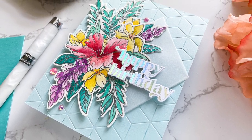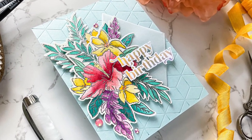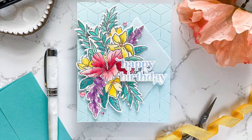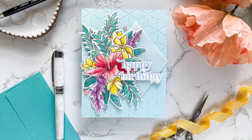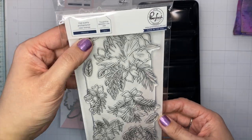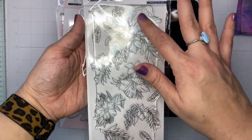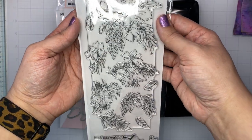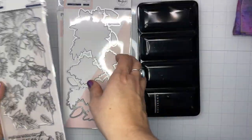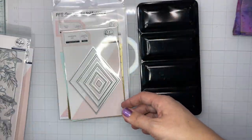Hello and welcome! This is Emily Midgett here with you on the Pinkfresh Studio YouTube channel. Today I have some inspiration using the new hibiscus stamps and dies that I actually illustrated for Pinkfresh's March 2022 release. This hibiscus stamp set has coordinating stencils as well as washi tape, and it's a large 9 by 12 stamp set with a coordinating die that's all one piece, which I think is a really great feature.